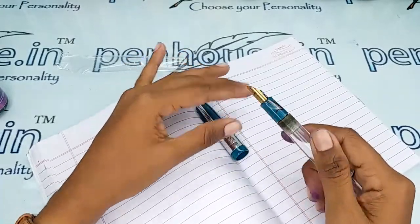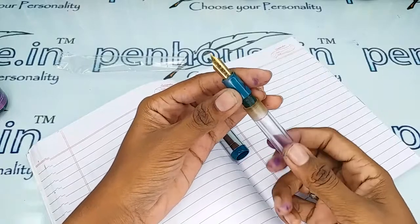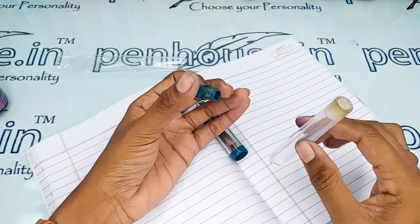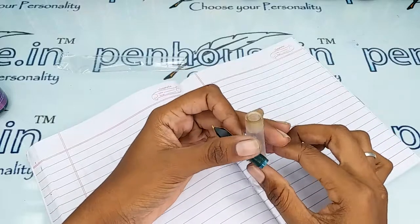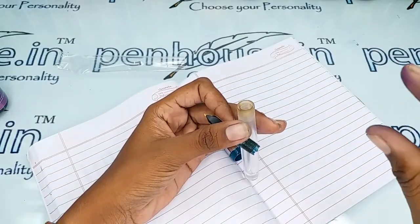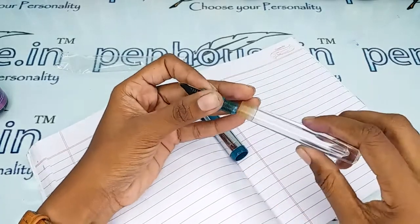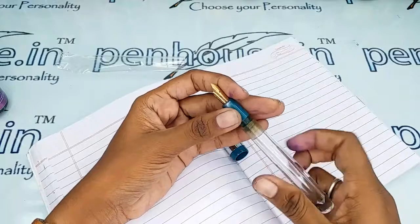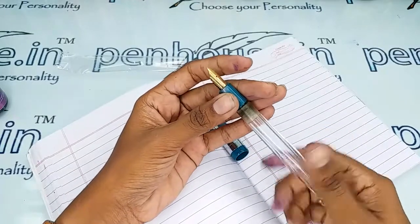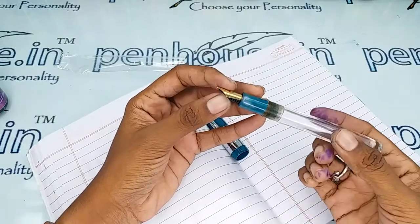This is a thread-type opening — for a better threading experience you can apply silicone grease or Vaseline over here. This is an eyedropper model; you can fill the ink with the help of ink fillers. You press the ink filler, dip it in ink, and drop the ink in — it's a very simple process.